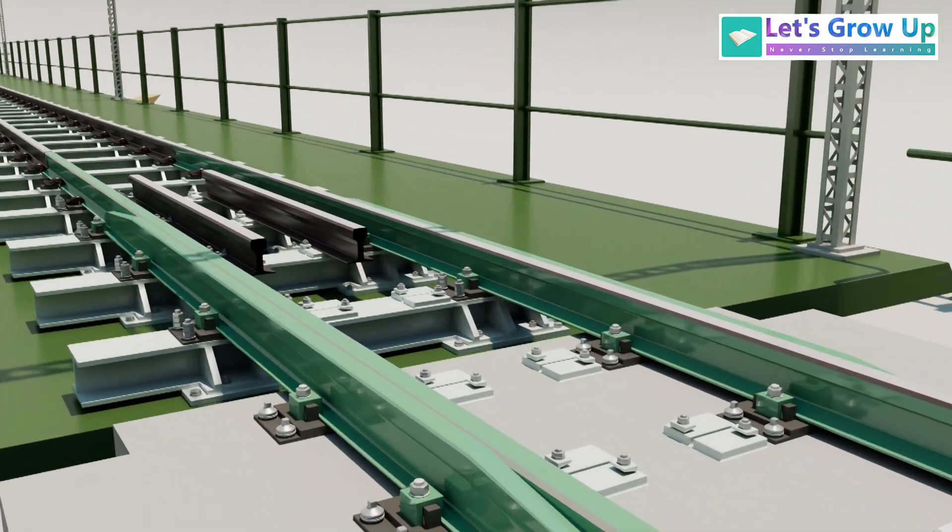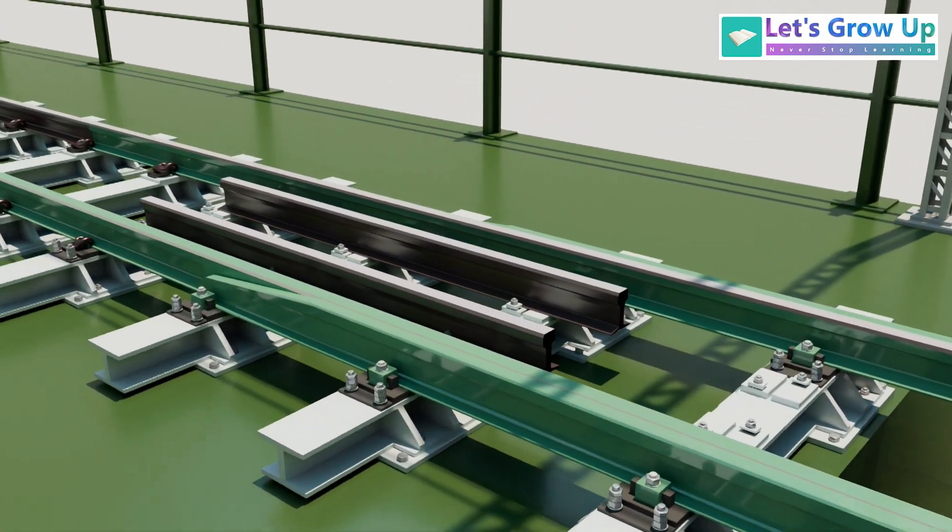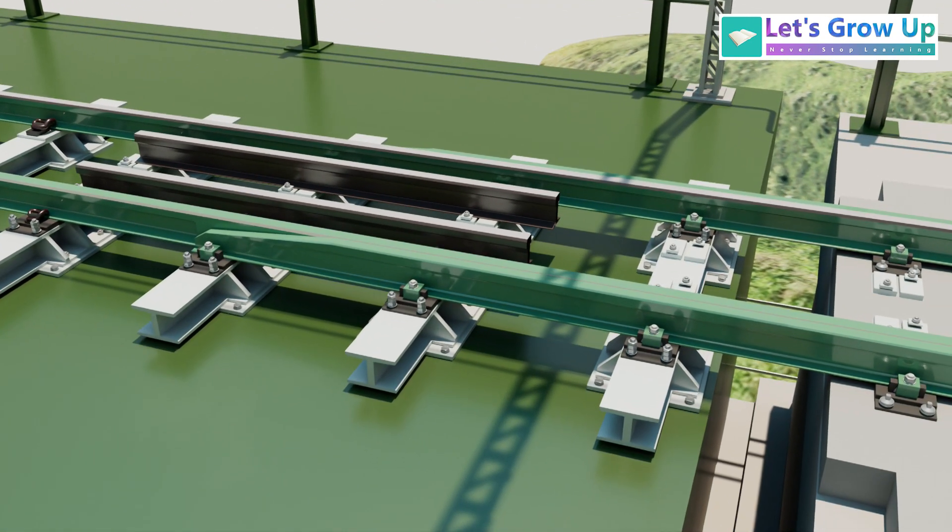The Chinab bridge also uses modern railway clips, modern railway sleepers, switching expansion joints, and a modern railway track.